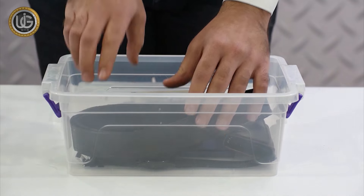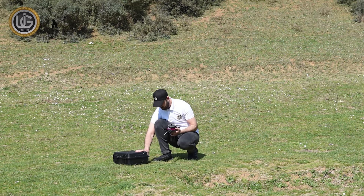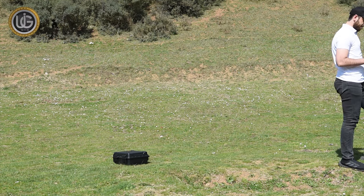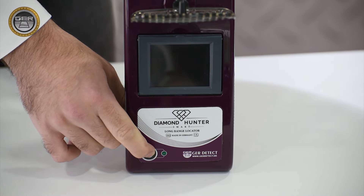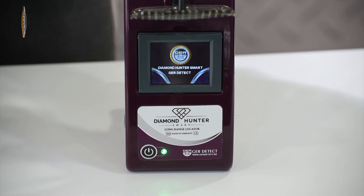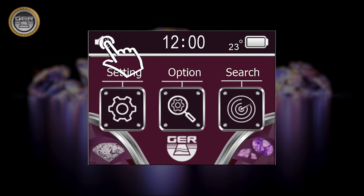You must avoid any kind of items or people carrying anything that affects the device's functionality during a search, for example metals or mobile phones. Turn on the device by pressing the power button for two seconds. The following data will appear on the main screen: battery level indicator, clock, temperature, and the activate/mute button, in addition to several icons.